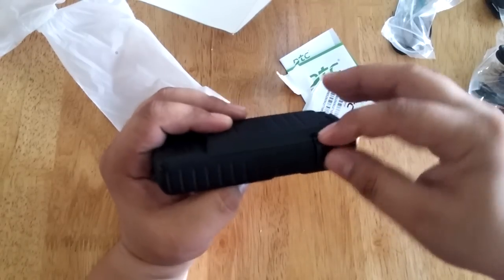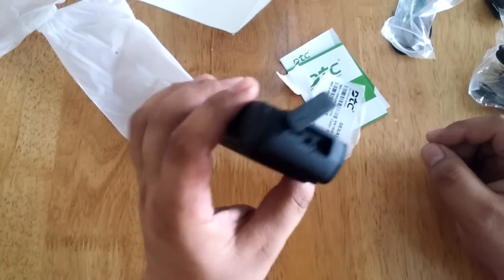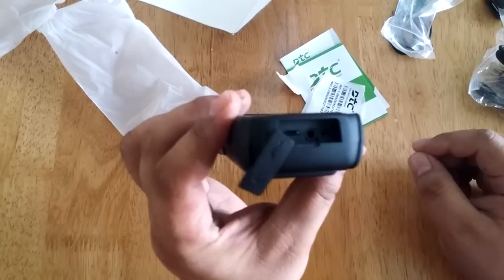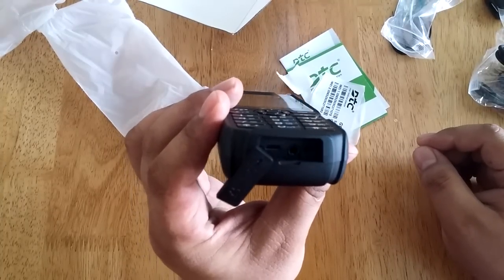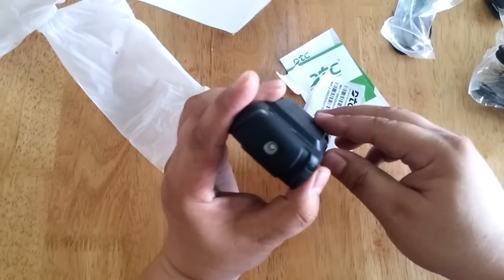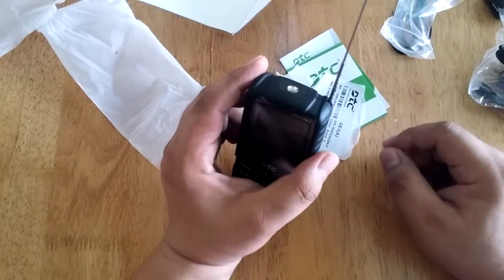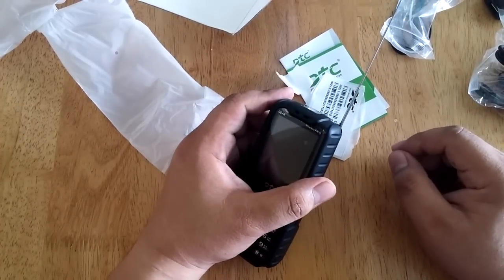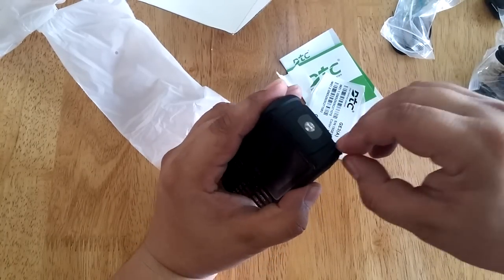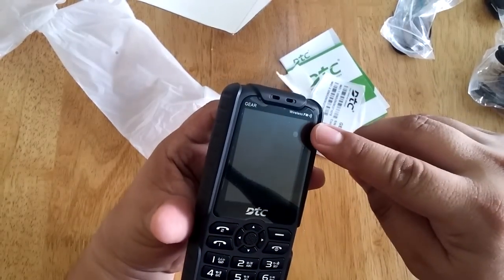Let's put back the cover. At the bottom of the phone you'll find the micro USB port and the 3.5mm audio jack. There's also an antenna here, basically for the FM radio, so you don't need to plug in your headset. And yes, it indicates a wireless FM.